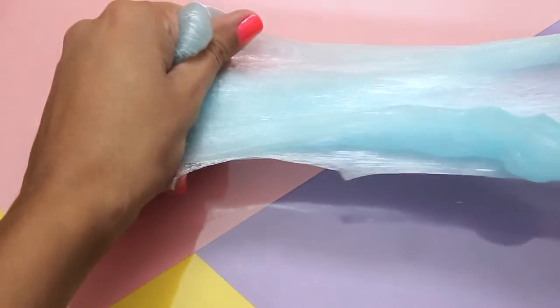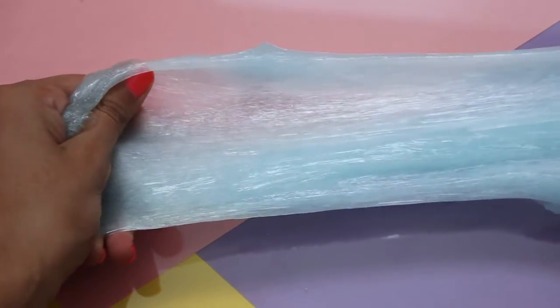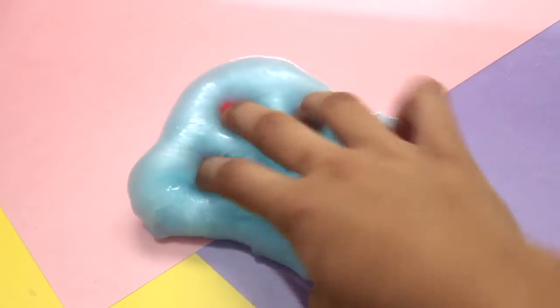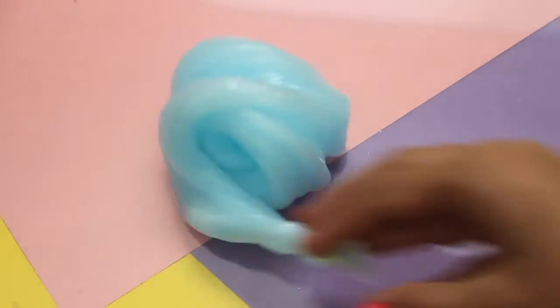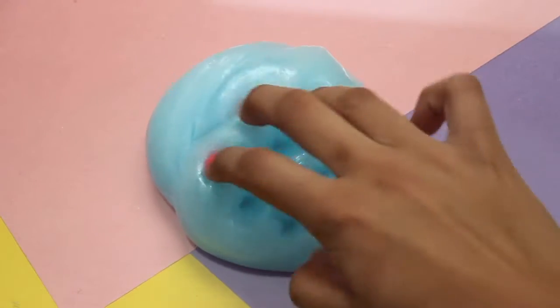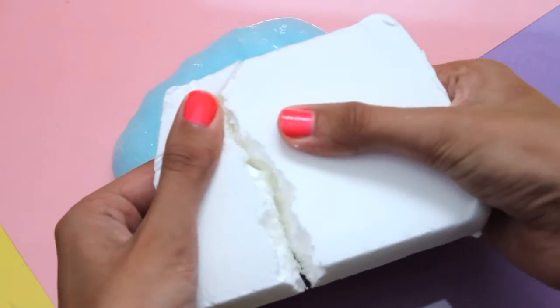It actually turned out to be really nice and soft. It is kind of breaking here but this is just part of the kneading process — once you keep kneading it a bit more it turns out really nice. I'm going to leave a few clips of me playing with it so you can see the overall texture, because it turned out really nice and stretchy and I think this will be a really good butter slime. Just for fun I decided to add a little bit of some Daiso clay, breaking off a small piece to keep it even with the amount of slime I have.